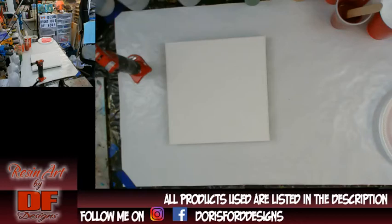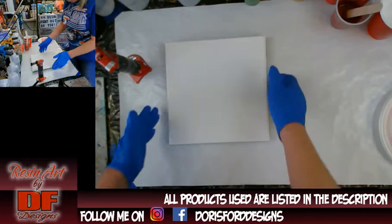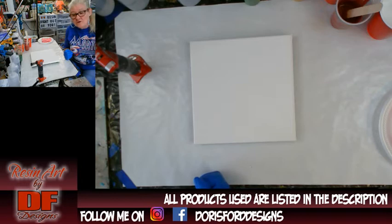Well hello again all my fluid art friends. It's Doris at DF Designs. I am going to attempt to do that Dutch pour the right way.